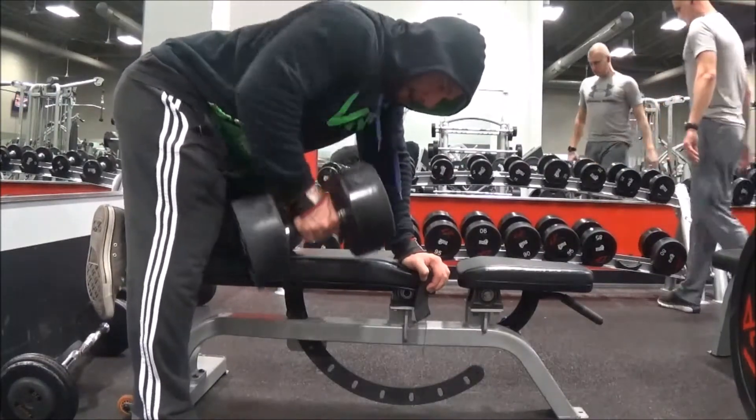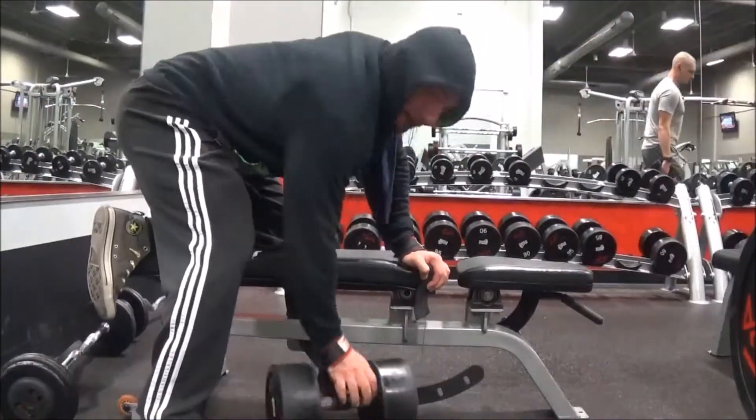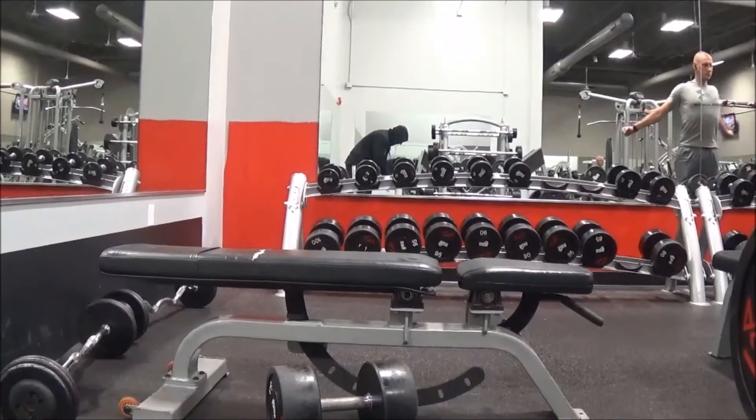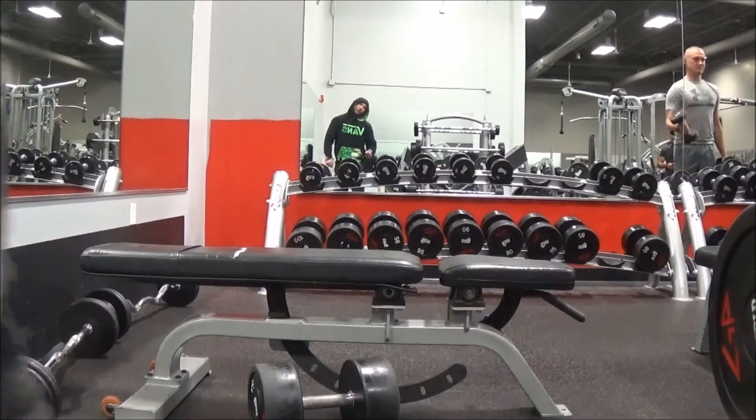This just feels really good and it's activating a lot — you can see the lats right there because there's a full stretch at the bottom. It's four sets anywhere from 10 to 12 reps, and if I can squeeze out a couple more I will.